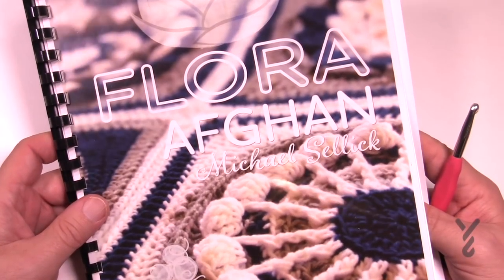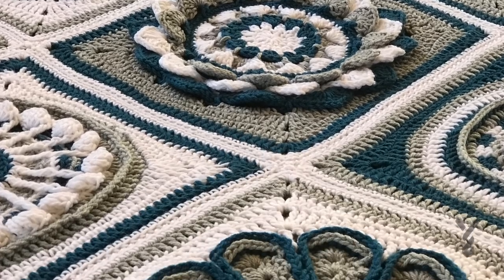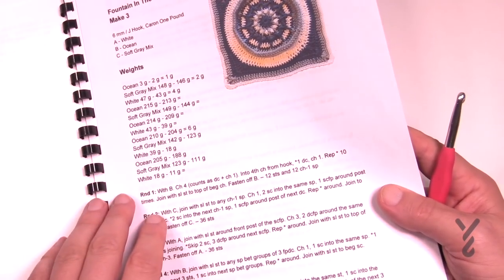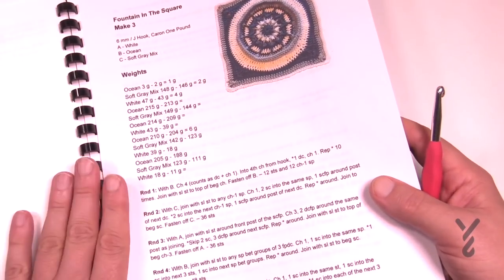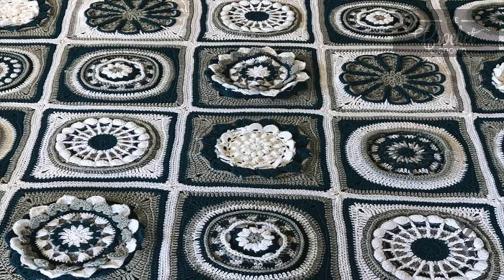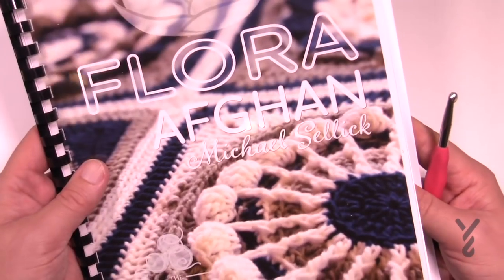Welcome back to The Crochet Crowd as well as my friends over yarnspirations.com. It's The Floor Afghan for September of 2019. We're gonna continue now with the Fountain in the Square and this is the sixth of the seven squares. All the instructions are right here and if you go to the more information of this video you will find a direct link to download all of the versions up until the current version. Once we have done all of these, the complete book will be downloadable for you.